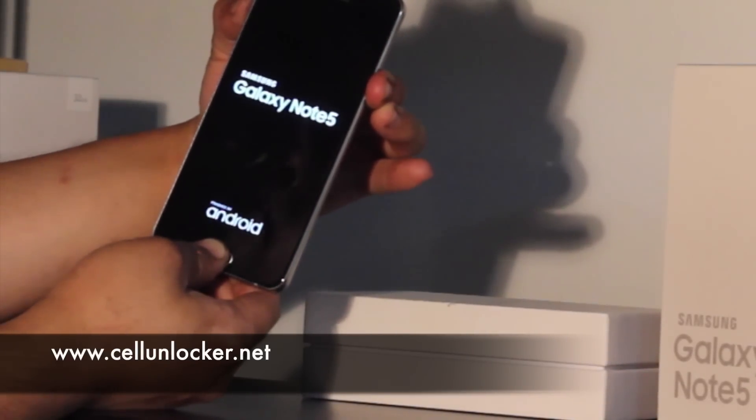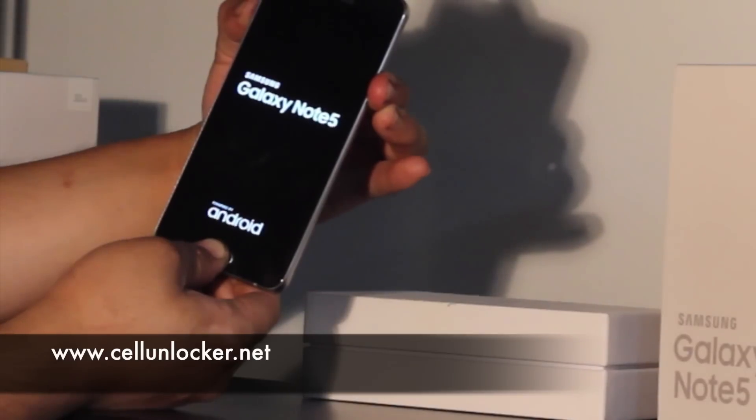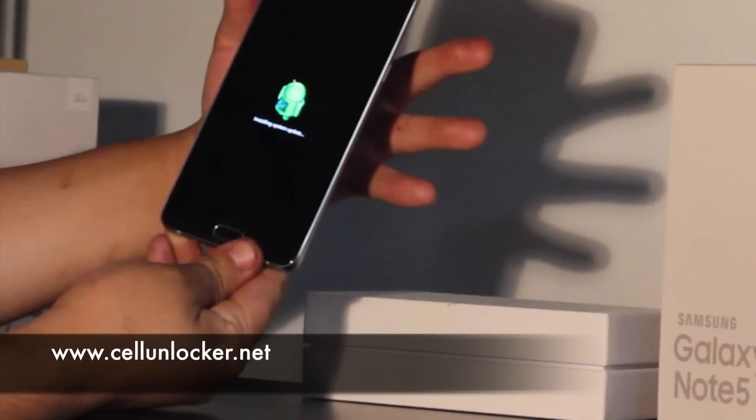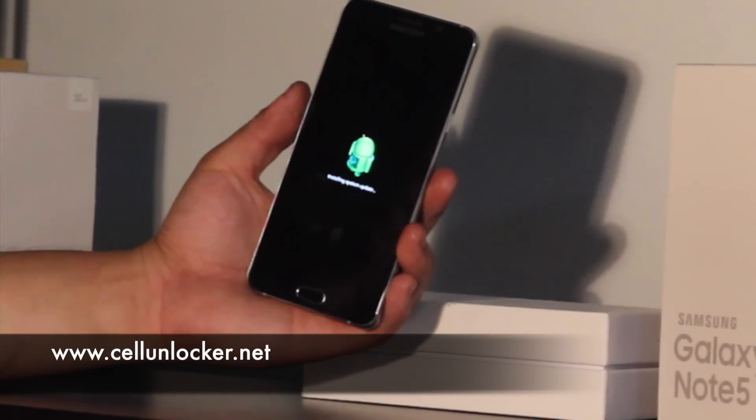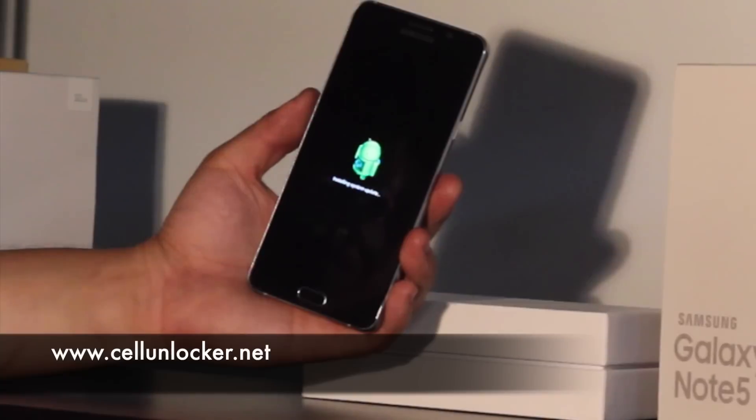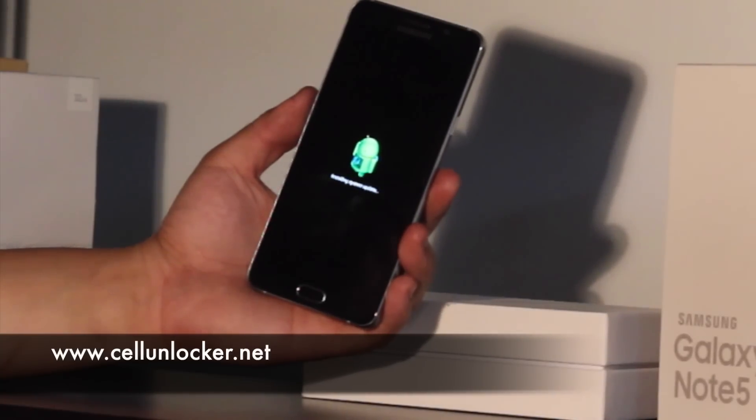When the screen turns on, we can let go of the buttons, and this little Android animation will come up. Just give it a few seconds.